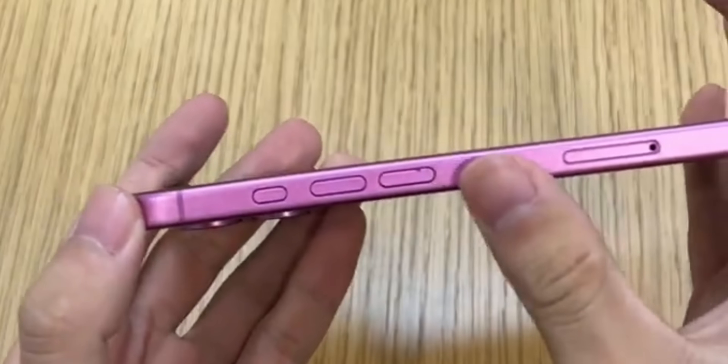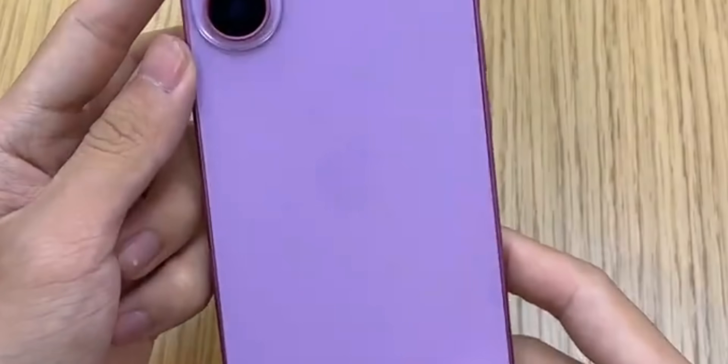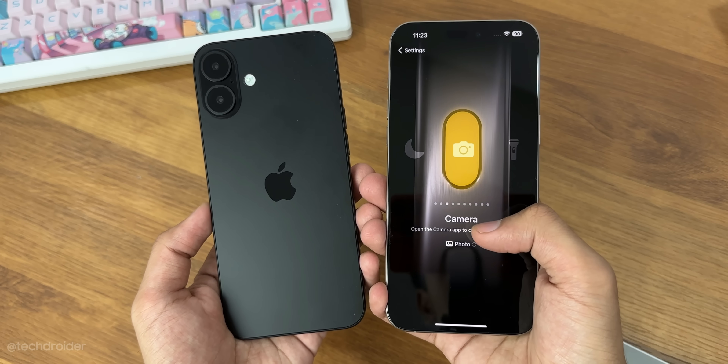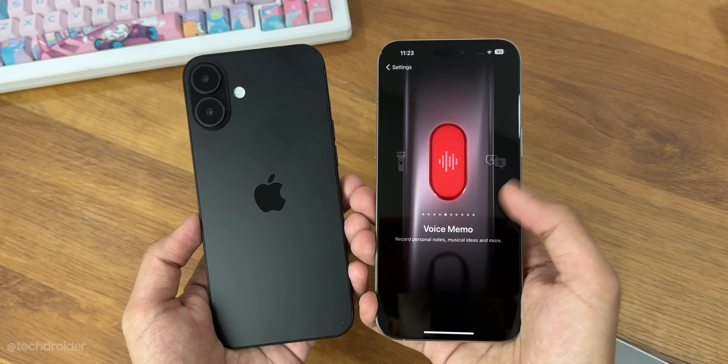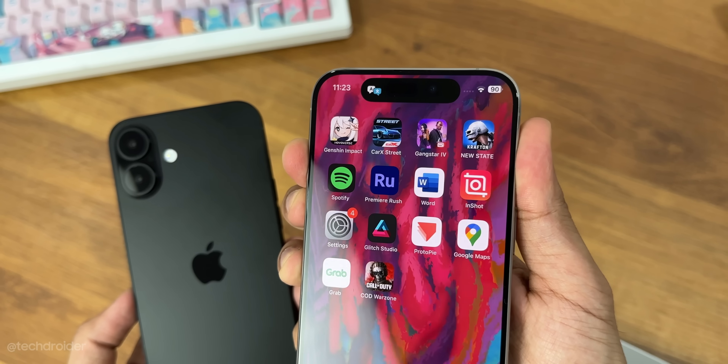On the side you've got volume keys and an action button which can now be used to trigger different functions like turning on the flashlight or translate, and yes you can still silence your device as well. The mute switch is now gone and we have an action button which you can customize from the settings.